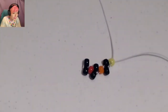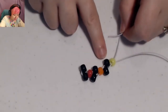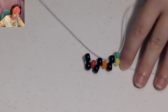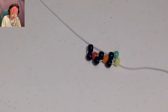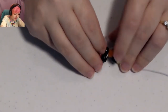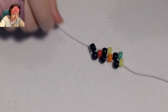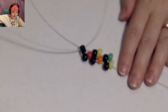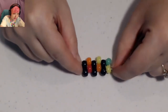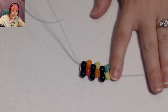Then take one end of the string and place on a green bead, then place the string through this black bead that's sticking out right next to the yellow bead. Then add a yellow bead and put the string through this next black bead that's sticking out. Next is an orange bead and put your string through the black edge bead that's sticking out. Try to pull and tighten as you go to keep it nice and neat — as you go it will retain itself.